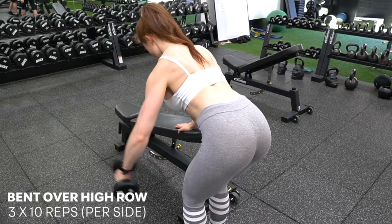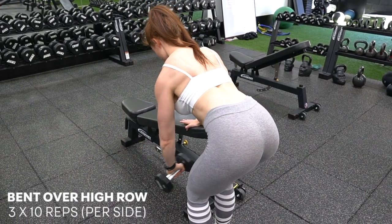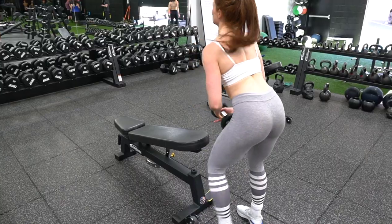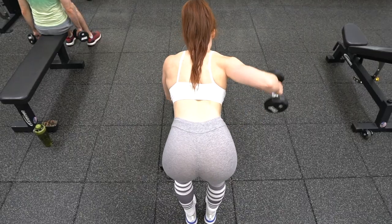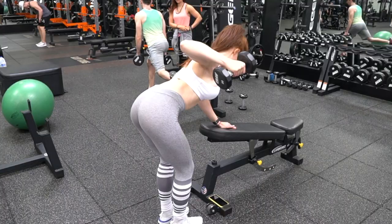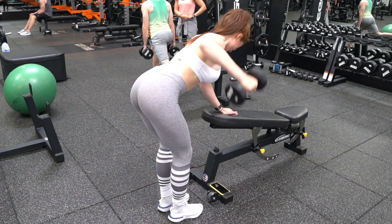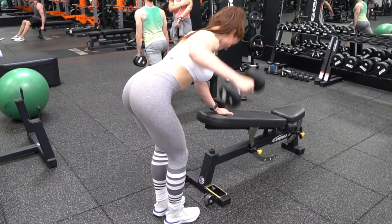Next we have the bent over high row, which again looks kind of similar to the dumbbell bent over row, but with your elbow way out to the side this exercise is actually going to involve a lot less shoulder flexion and more shoulder abduction. The easiest way to tell what's going on is to pay attention to where my upper arm is moving — instead of moving from in front of my body down and back, you can see that it's moving up and out to the side. I initiate the movement by imagining a string is pulling the end of the dumbbell straight out to the side, and I'm just trying to keep up by driving my upper arms out.